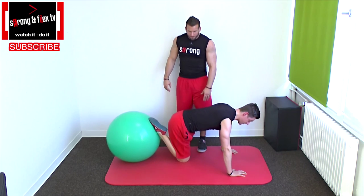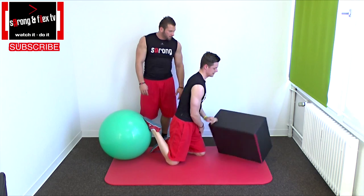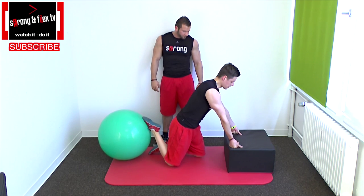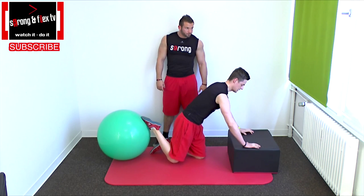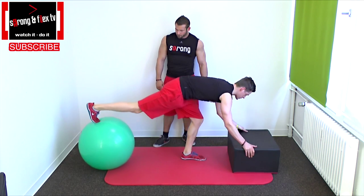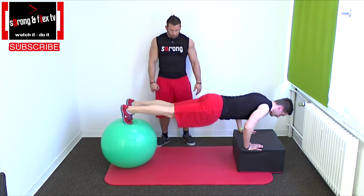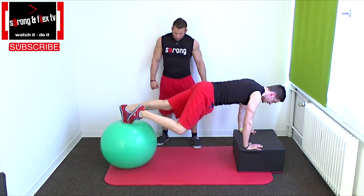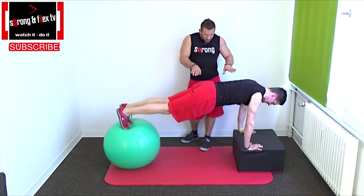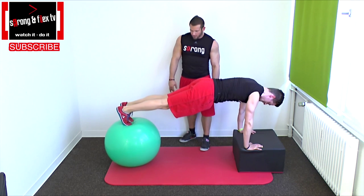Now we take our box to make it harder for the core. Place your hands on a box, a couch, or somewhere else, and then the center of balance shifts toward the middle in the direction of the core. Here you can do the same things — just the push-up or the push-up with a little tip to the side.